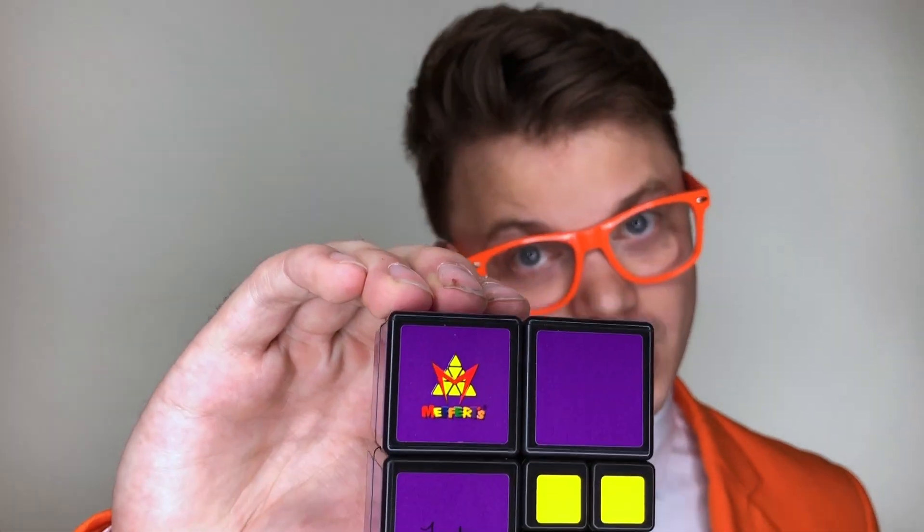Hello everyone! Every year, Project Genius introduces a new Meffertz twisty puzzle to keep our assortment fresh and exciting. And this year, we've launched the Pocket Cube.